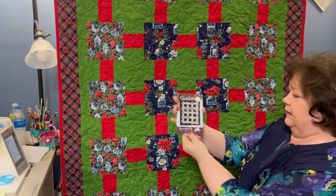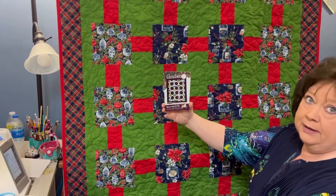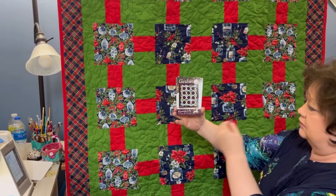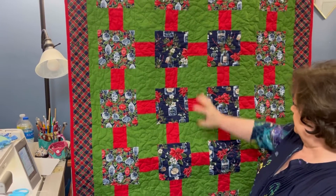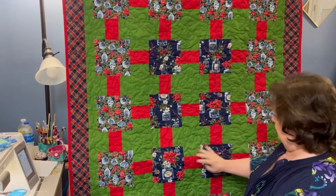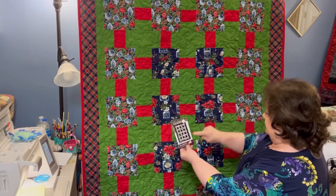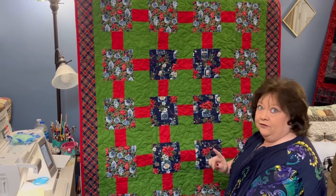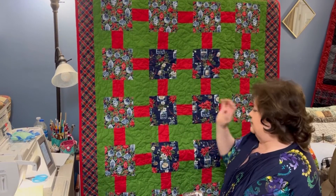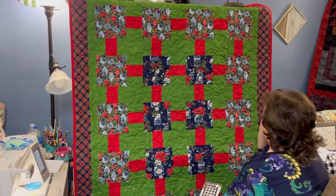I used this $2.56 pattern that we have in the shop. I wasn't real crazy about the fabric they used in the pattern, so I took this jar fabric and fussy cut the six in the middle. Then the ones on the outside around there I did the ornaments. I didn't have to fussy cut those because that fabric is so busy that however they landed worked out — but isn't that cute?